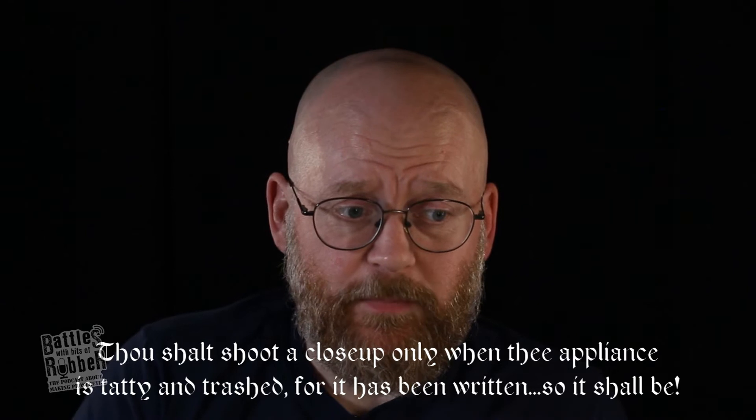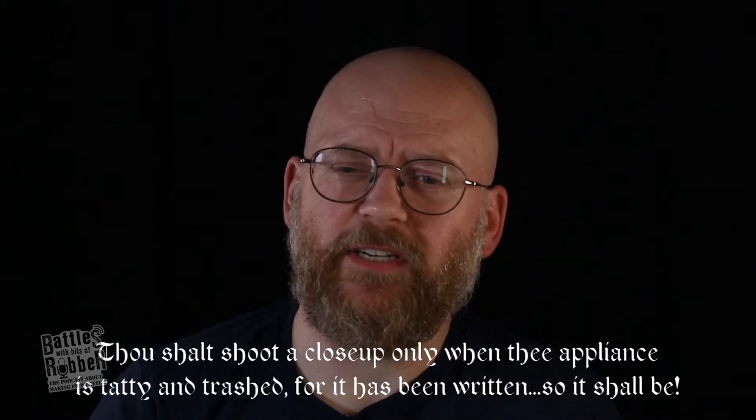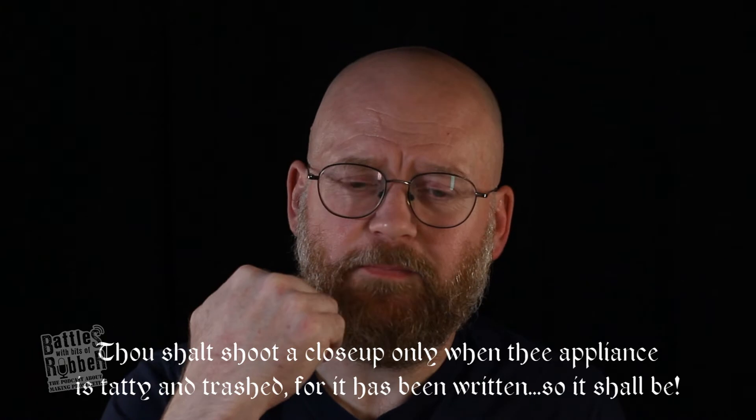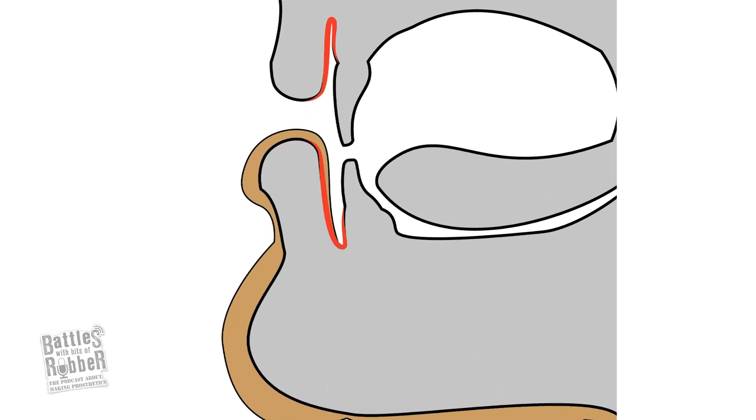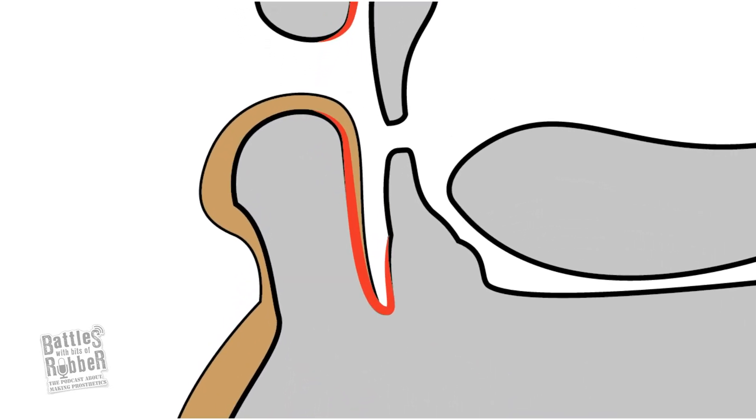It's nice if they can shoot close-ups earlier in the day rather than the end of the day, though they almost always are at the end. You have two choices with the lip: you either finish the appliance inside the lip, gluing only as far as the vermilion border or just slightly past it, and the appliance is shaped to hook over and sit on the lip — so it technically finishes in the mouth but the gluing stops before that point.